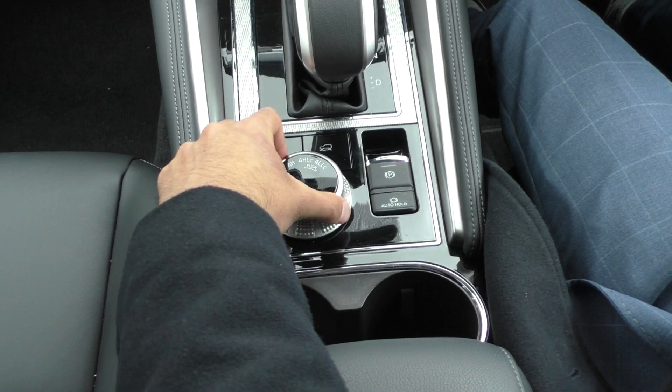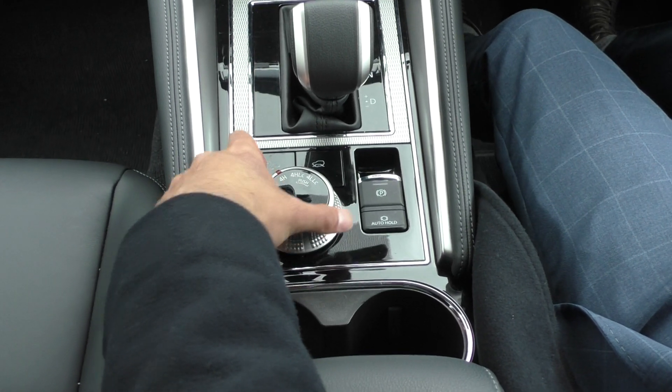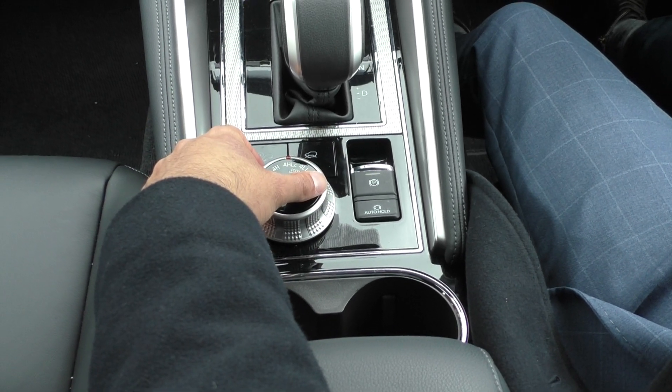Make sure your car's in drive, and when you turn it, you will be able to just roll forward and you will hear your vehicle engaging those options, even with the locked center diff.